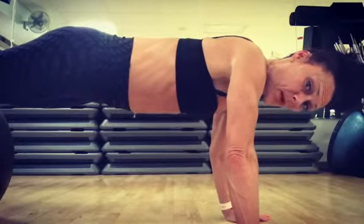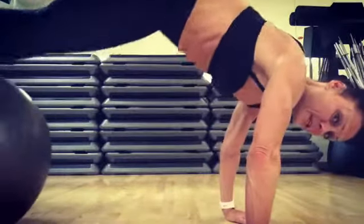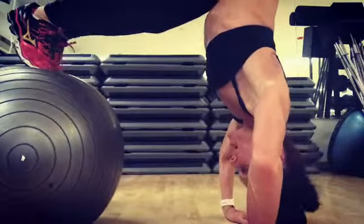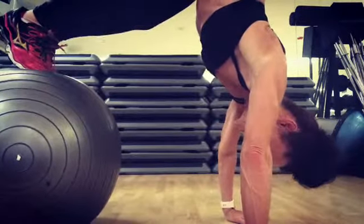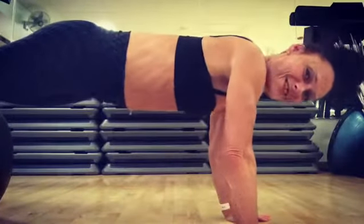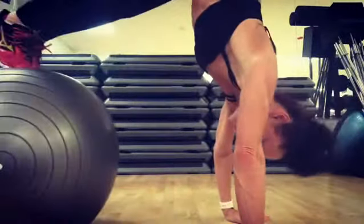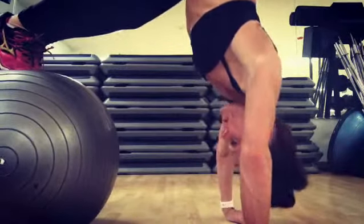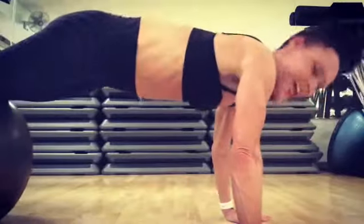I'm going to take the ball, pull my feet in to my midline, pike up with my hips, lower my head to the floor and release that pike, and do it again. Pike, lower, press, and release.